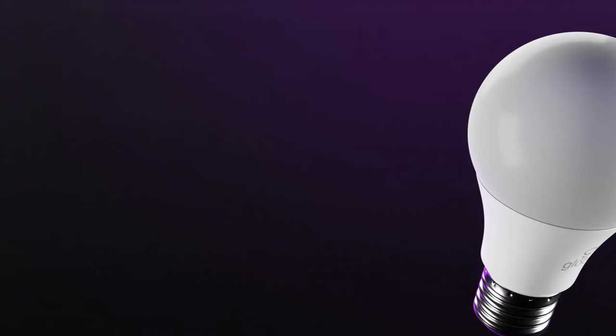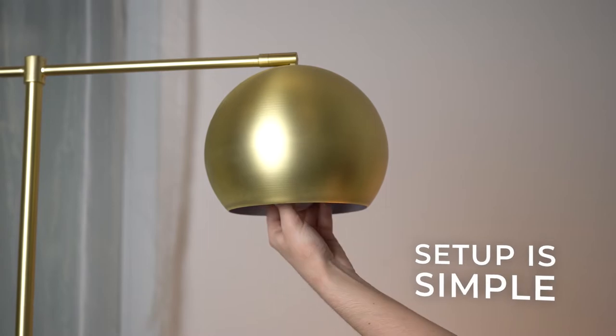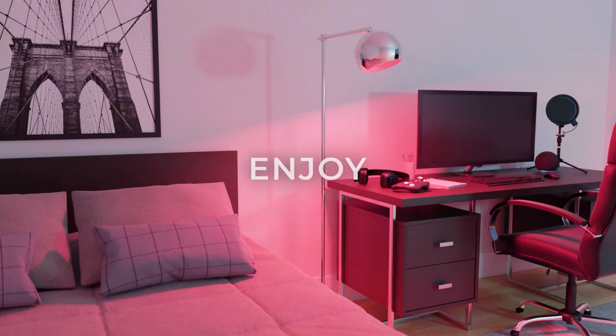Add flare to any space in your home with Globe's Gen 3 Smart Bulb. Setup is simple: download the Globe Suite app, power on, connect, and enjoy.